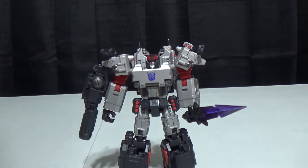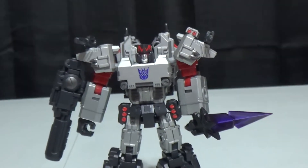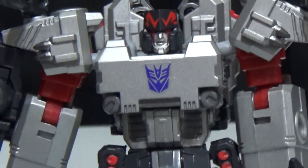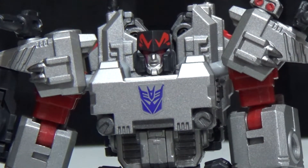And there we have Origin. This would be close to what he looked like for his original Megatronus appearances, I believe.